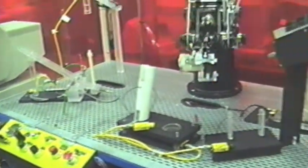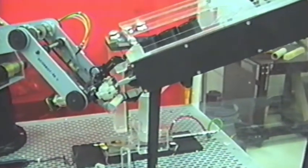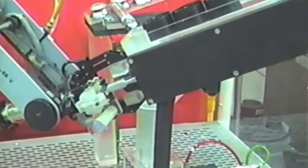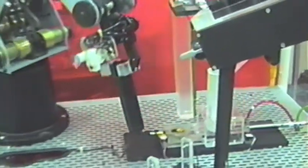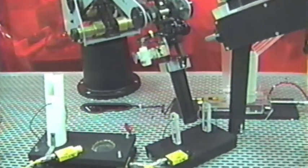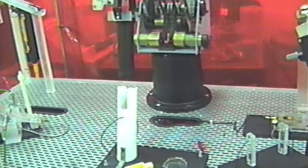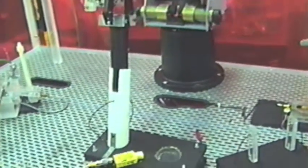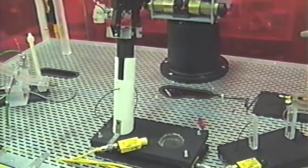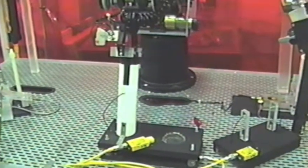Operation begins with holding the green button down for two seconds. The robot then acquires a body from the body feeder. The body is taken to the presence fixture to be sure we have a body in the gripper. The body is inserted into the assembly fixture.